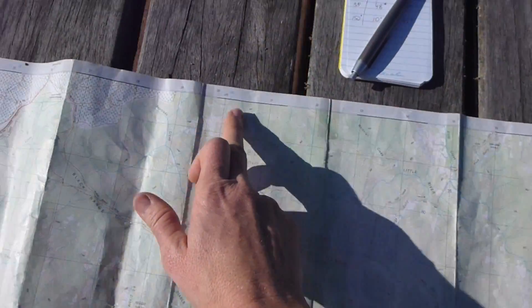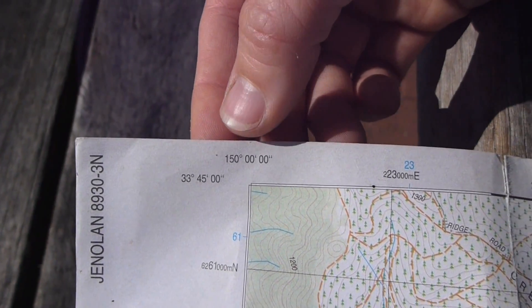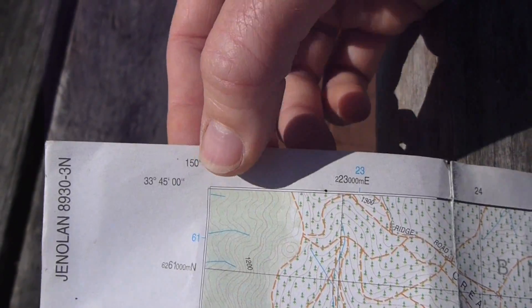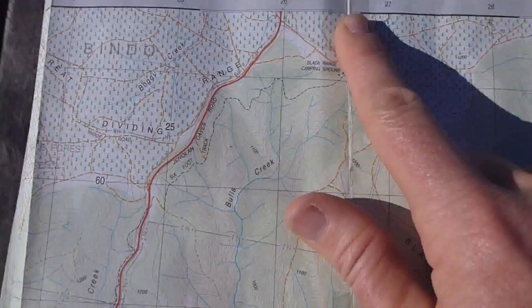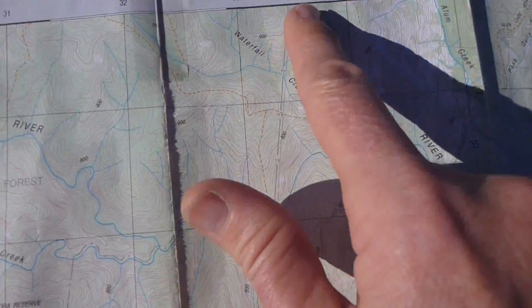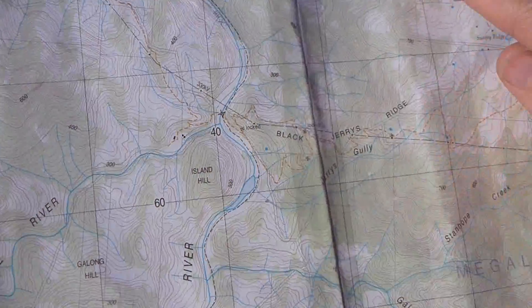Now, longitude along the top — exactly the same. Starting all the way over here to do our longitude: 150 degrees, zero minutes. That's zero, one, two, three, four, five, six, seven, eight, nine, ten, eleven, twelve, thirteen.